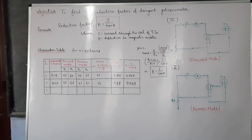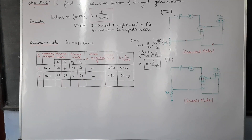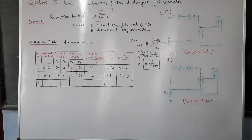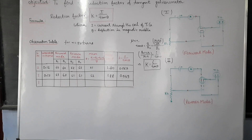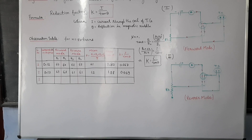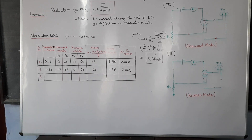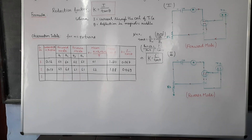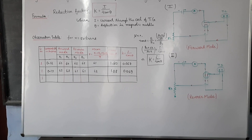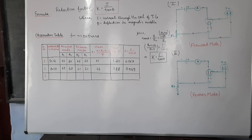The mean of theta 1, theta 2, theta 3, and theta 4 is equal to 61 degrees. The mean tan theta value is 1.8, and the value of the reduction factor K, which is equal to I upon tan theta, is equal to 0.067 ampere per unit for 50 turns, because we are using a coil of 50 turns. So this is your first reading.